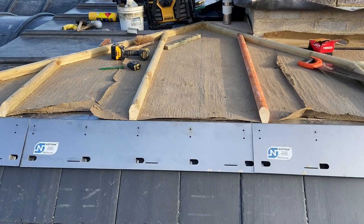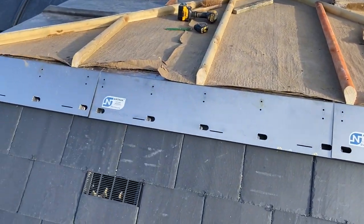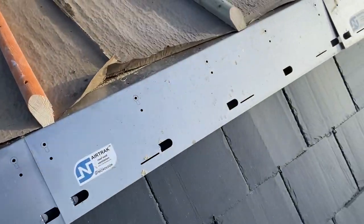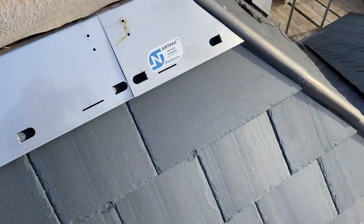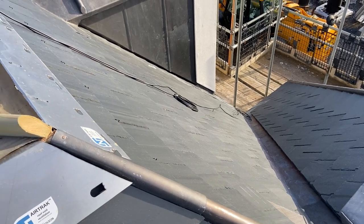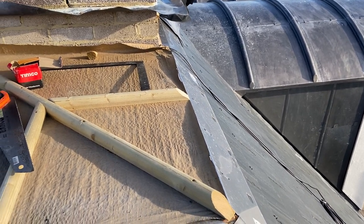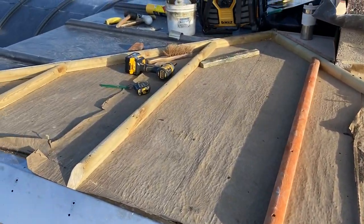I've just finished setting out and screwing down these wood rolls on this last end, so we can start getting some lead on here now. I'm going to start down here with this bottom bay, get that one in, work our way through to the opposite end. Then hopefully by then the scaffold will come and put a little station down at the bottom there for us to get a ladder up the slates so we can access the front of the chimney stack. Then we can work through from the other end of the chimney and get those last two bays in there - that will be all the bays on the flat roof.